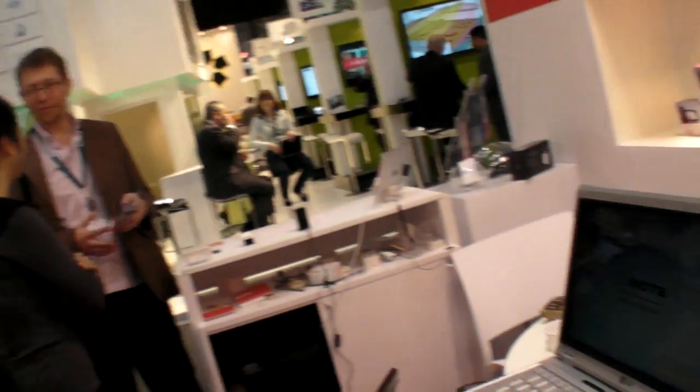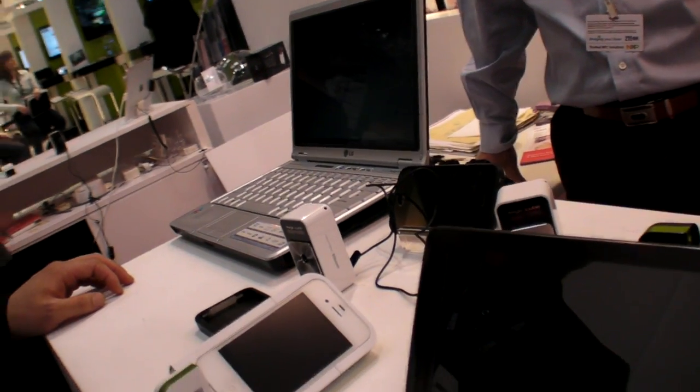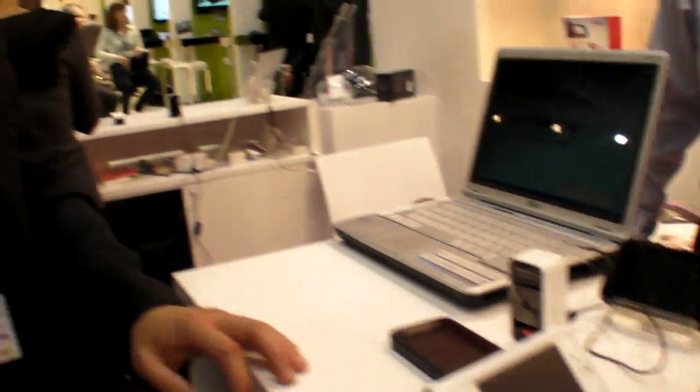It is our patented technology — nobody else does this, nobody else can do it. Are you going to consider working with companies that make tablets, to have it embedded? Absolutely. Retail business is just one of three sectors — we have retail, vertical market, and embedded solutions.